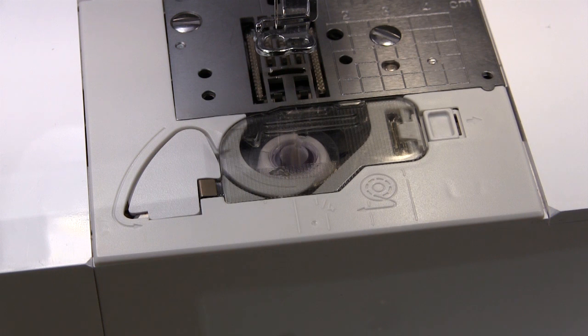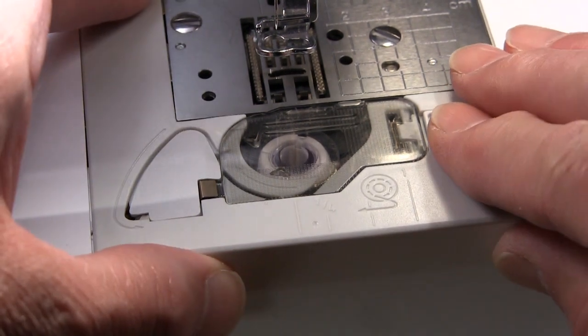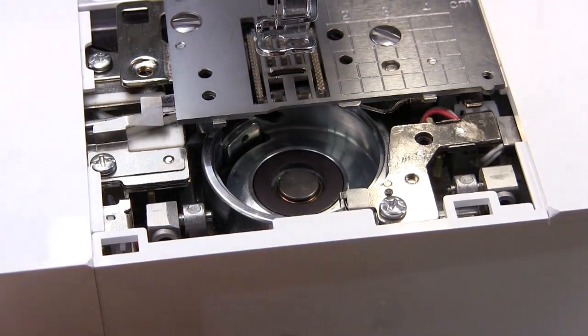Sometimes the bobbin thread sensor can stop working. It's not usually a fault with the sensor — it's usually just a little cleaning job. To get at it, first of all switch your machine off. I'll leave mine on so you can see what I'm doing; it's better with the light on. But basically switch your machine off, remove the plate there, and remove your bobbin case.